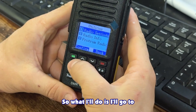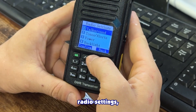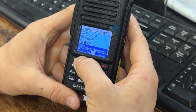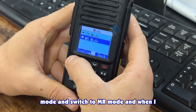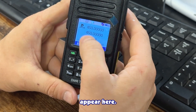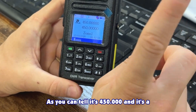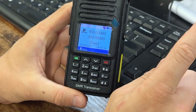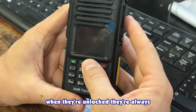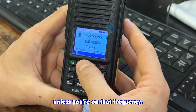I'll go to Utilities > Radio Settings and then go all the way down to Mode and switch to MR mode. When I switch to MR mode you'll see the frequencies appear here. It's showing 450.000, and a very important distinction on these radios is that when they're unlocked they're always going to show 450 or 150, and they're not really going to work unless you're on that frequency.